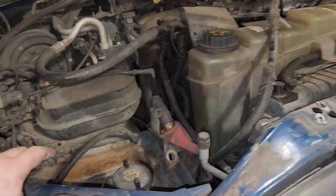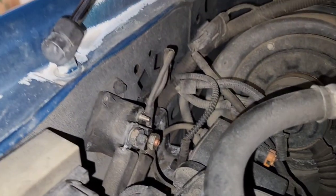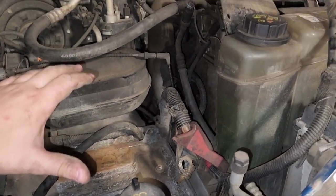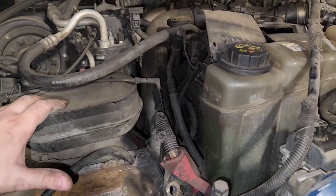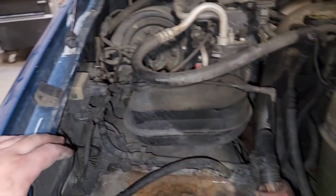You'll need to find another video for that. The biggest thing to note is that those trucks don't have a starter solenoid on the firewall like these older ones do. This battery cable install process is also the same for the 94 to 97 7.3 trucks as well — I haven't done cables on those so I can't verify it, but it should be pretty much the same.